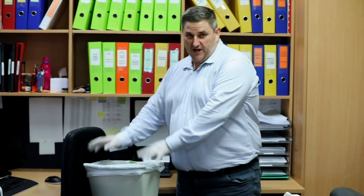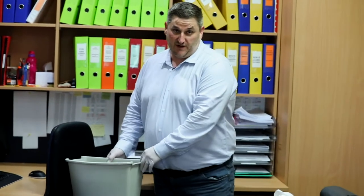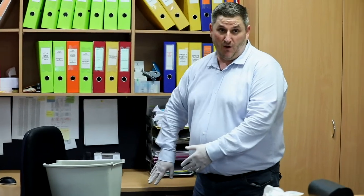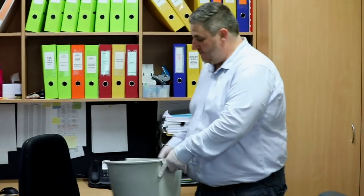So we put the bin on the chair, take the old liner out, and put it over here. The reason we put bins on chairs is for a couple of reasons. First, we can vacuum the floor where it belongs, underneath it. It also helps us know where we are when we're vacuuming, so that once we vacuum, we put the bin back under the desk.